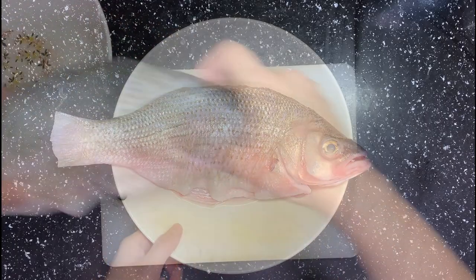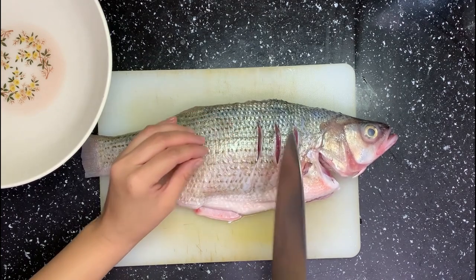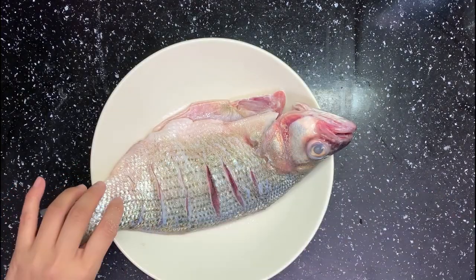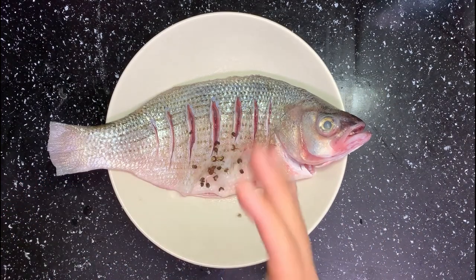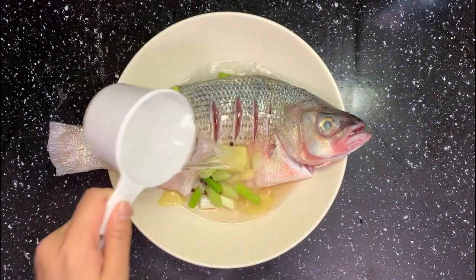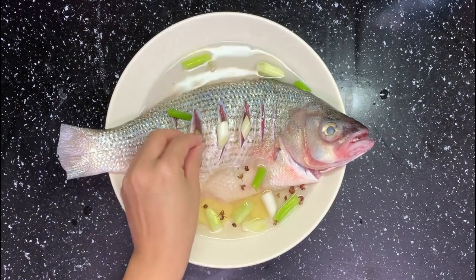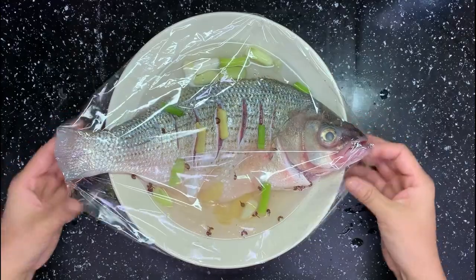This is a white bass. Score both sides of the fish like this, then put some salt, Sichuan peppercorn, ginger slices, green onion, and cooking wine. Add some water and put some of the ginger and green onion in the gap. Cover it and refrigerate it overnight.